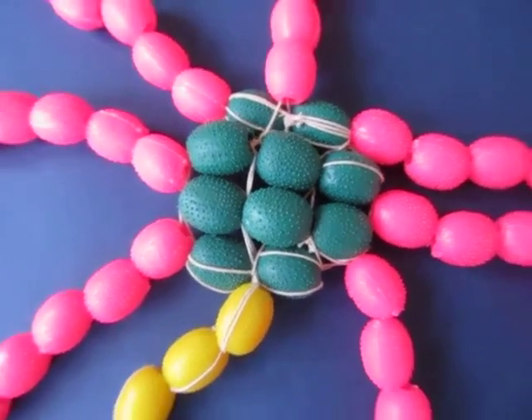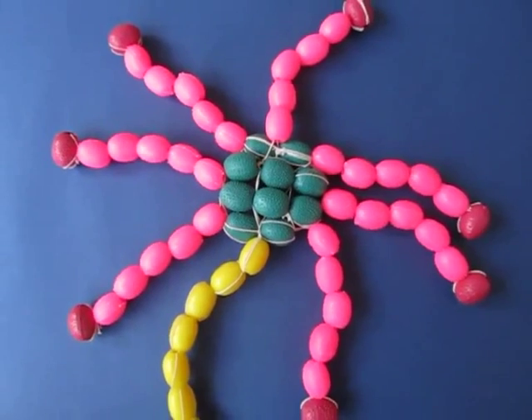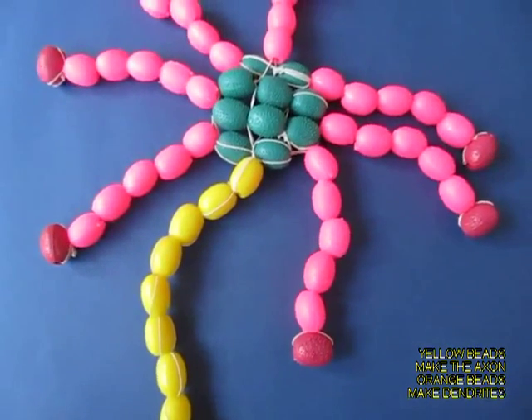Attached to the soma are the orange multiple hands — these are the dendrites. The end of the yellow axon is the synaptic terminal.